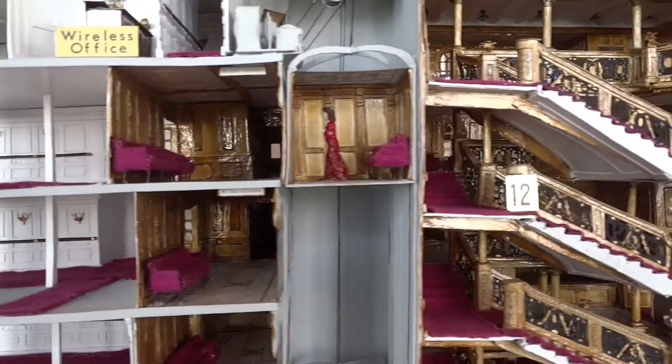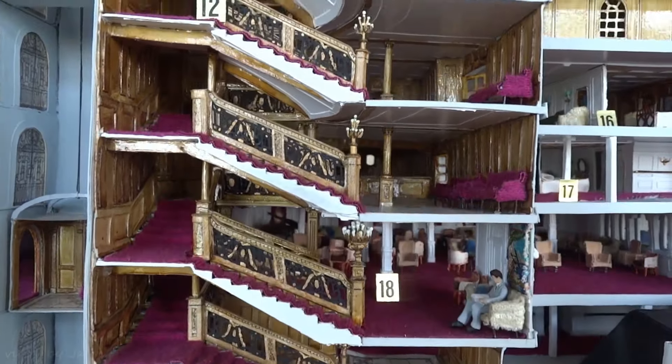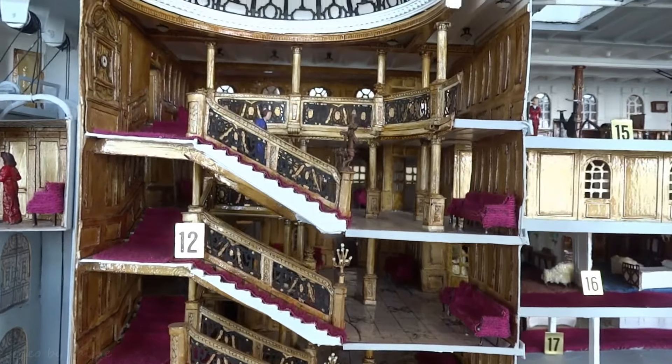His first ship, the Titanic, took five years to complete. Father Peroni started building it when he was 15 years old, working on it in his parents' garage.